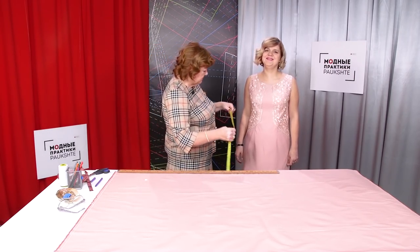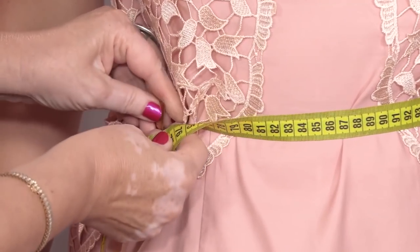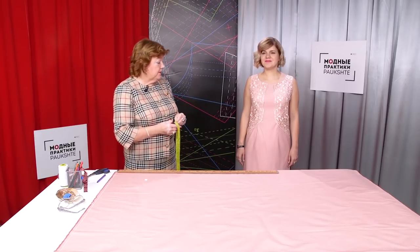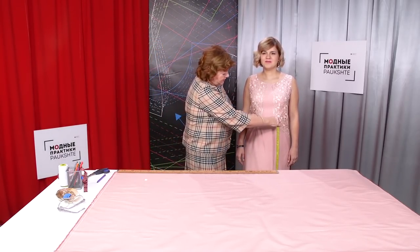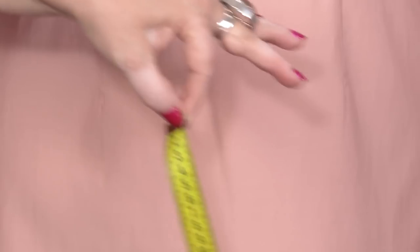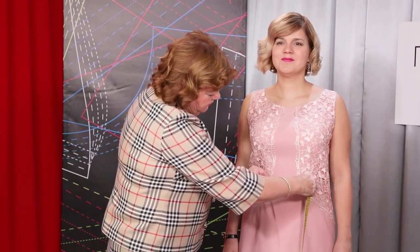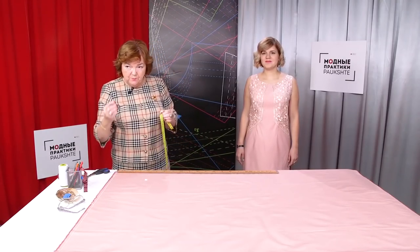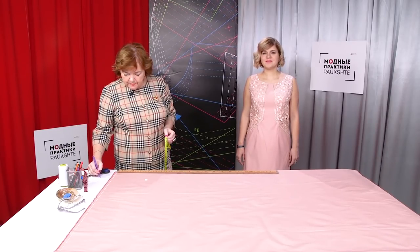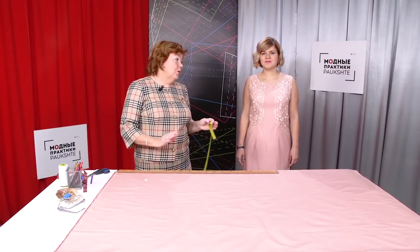The waist measurement is 76 cm. The half of the measurement is 38 cm, and we are going to work with the half. We need to determine at which point the skirt is going to end on the waistline. I suggest making the opening about 12 cm wide — I remind you that the opening will go down to the bottom. If we make the opening bigger, there will be too big an opening at the bottom, so 12 cm would be enough. The skirt does not reach the center by 6 cm on each side on the waistline. We can let Olya go now; when the skirt is ready, we will ask her to come back to try it on.